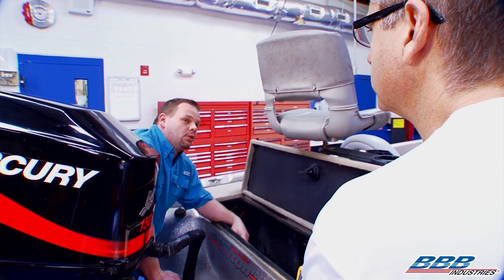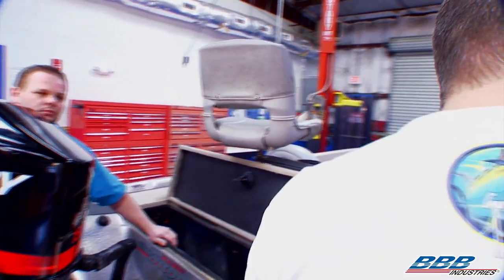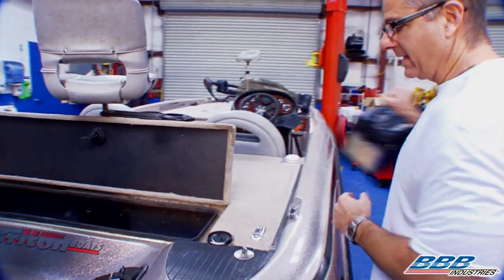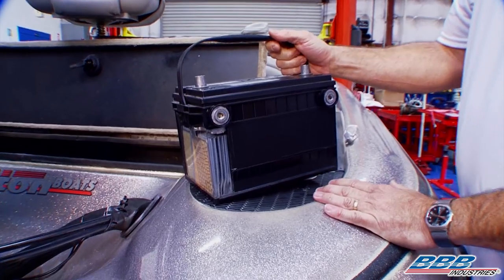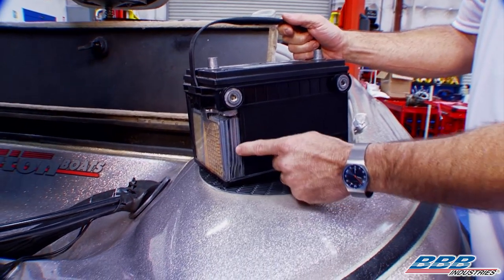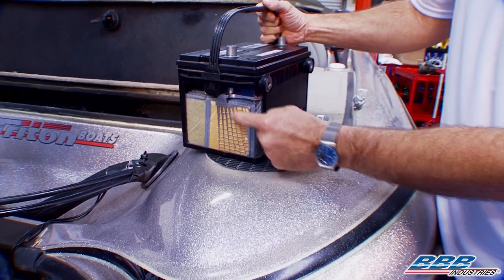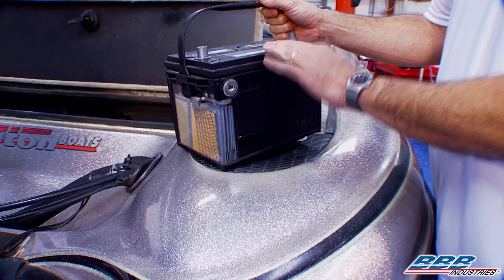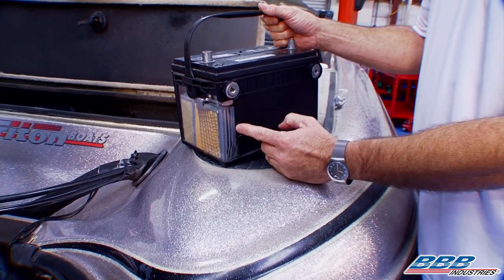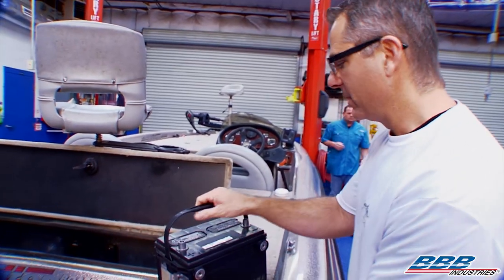Yeah, these batteries should be pretty good — they're fairly new and I've got that on-board charging system that keeps them pretty hot, so that shouldn't be an issue. I think the problem is towards the motor back here. Why don't you pull the engine cover? I have a cutaway battery here to show our viewers exactly how it works. A battery is an electrochemical storage device that produces voltage. You can see the positive and negative plates in here, with a separator between them. Sulfuric acid and water — the electrolyte — create a chemical reaction that delivers voltage and amperage to the starter motor.